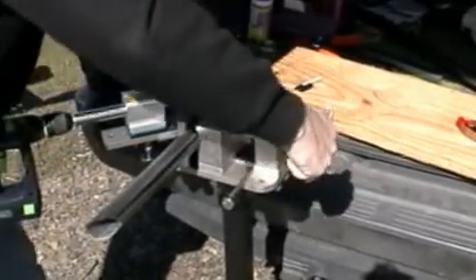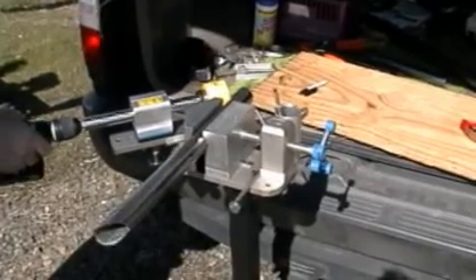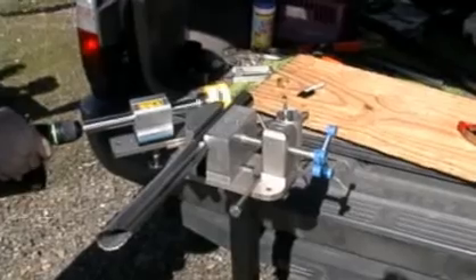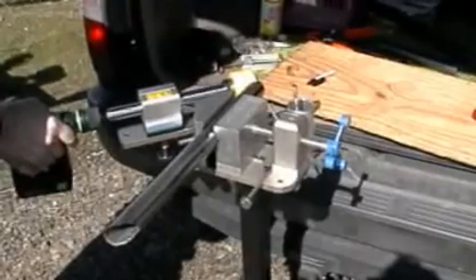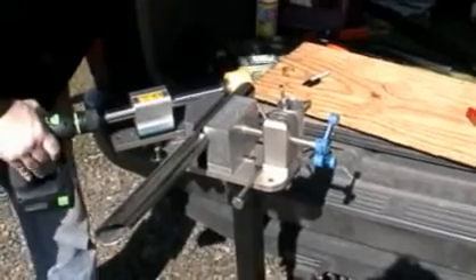A good reminder: always check and clear any pieces that might be lodged inside the hole saw from a previous cut. A piece left in there could wreak serious havoc on a hole saw, or even worse could sprain your wrist when it catches during a cut. So get in the habit of always checking.